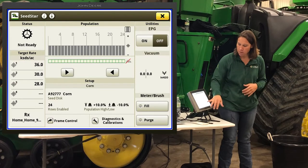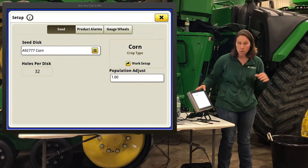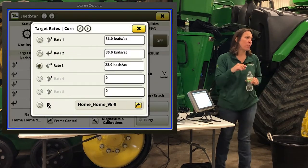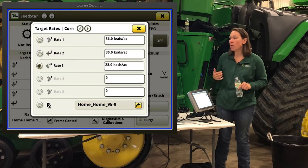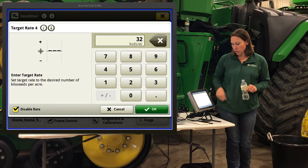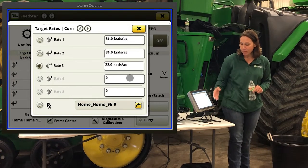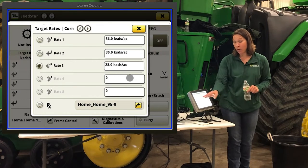Also when getting started in the field, your crop type, seed disc, and those settings are right on this screen. You use a 32-cell disc on this planter, 64 for beans. To get your rates enabled, punch in your seeds per thousand — 36, 32, 28 are equivalent population targets. To add a flat rate, punch in 32, hit okay, then uncheck it to enable it and it becomes one of your options. Those rates will carry over to the homepage as well. Quick way to find and change your rate.